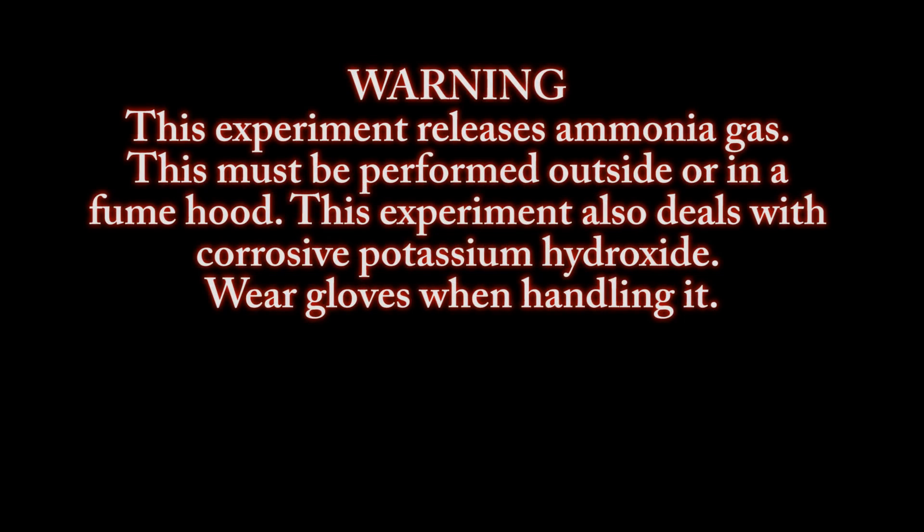Warning, this experiment releases ammonia gas. This must be performed outside or in a fume hood. This experiment also deals with corrosive potassium hydroxide. Wear gloves when handling it.